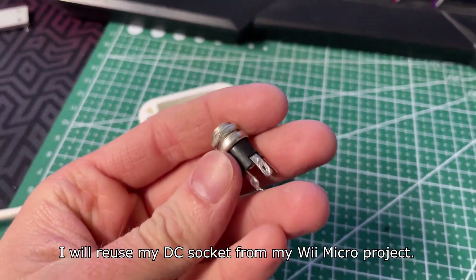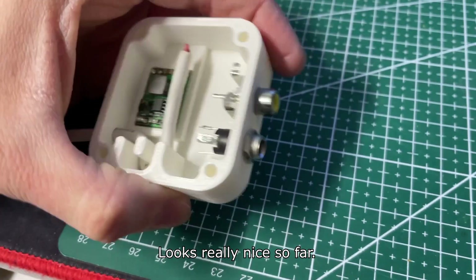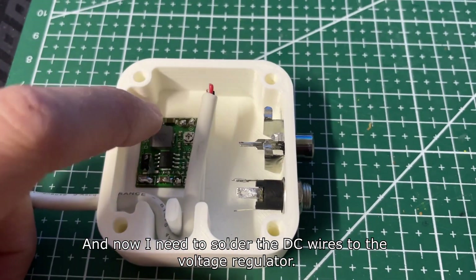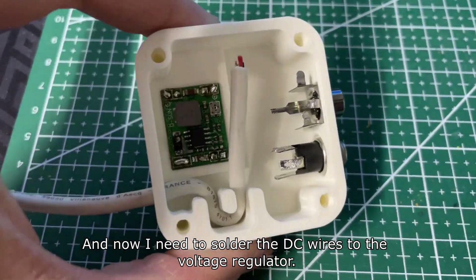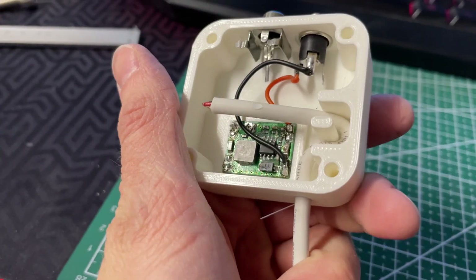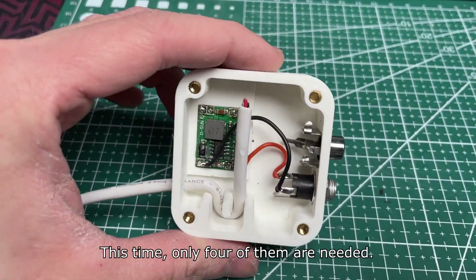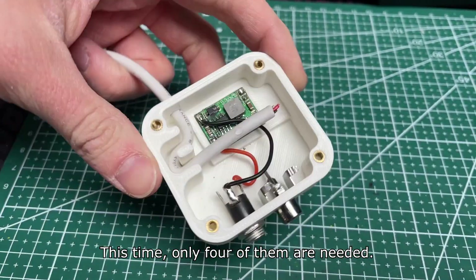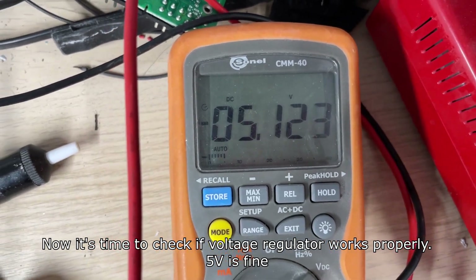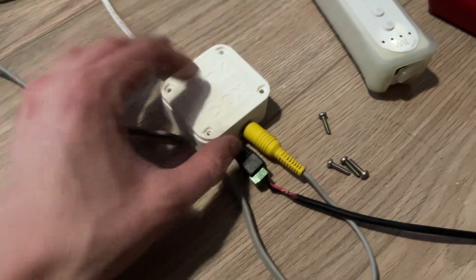I'll reuse my DC socket from the Wave Micro project — looks really nice so far. Now I need to solder the DC wires to the voltage regulator, giving it power supply. As always, I'm using M3 threaded inserts for the case; this time only four of them are needed. Now it's time to check if the voltage regulator works properly — 5V is fine. I just put the lid on top and it looks good enough.